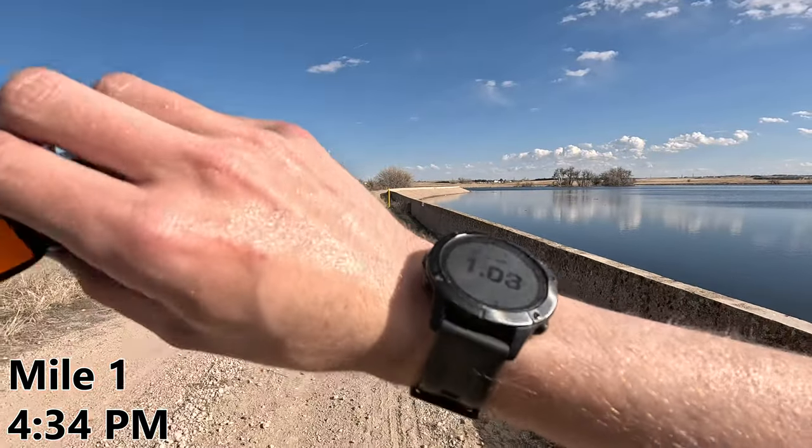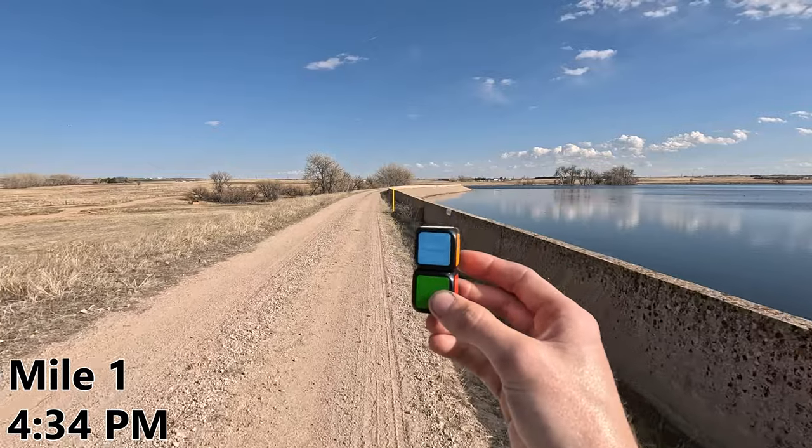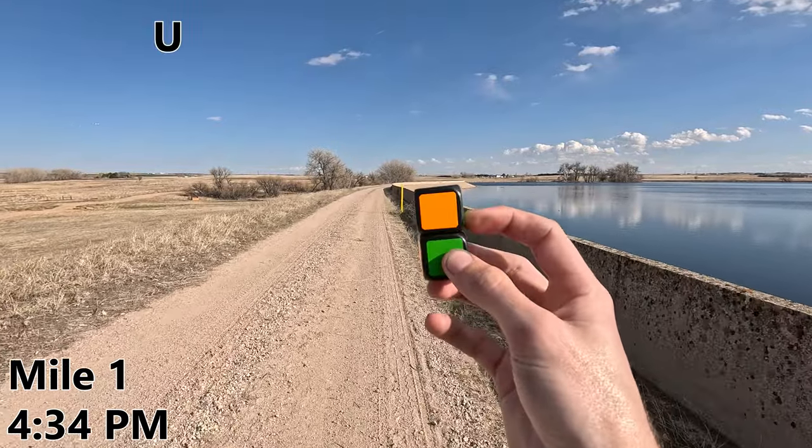Here we are at mile one — we're almost to the end of the dam. It's time for our first move. I have high expectations for this one. I'm going to do a U. Darn it!